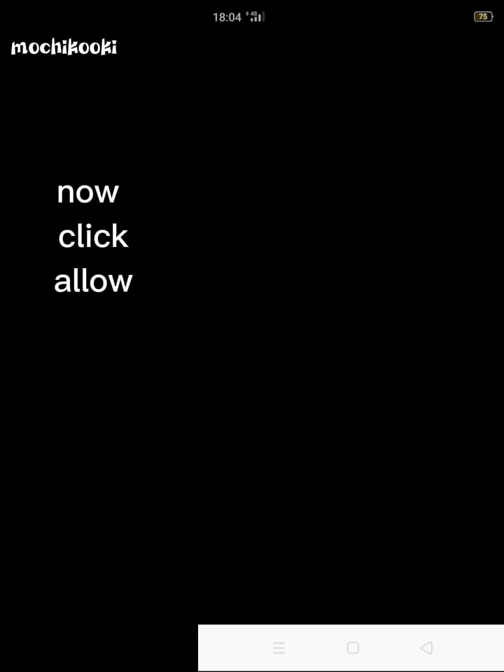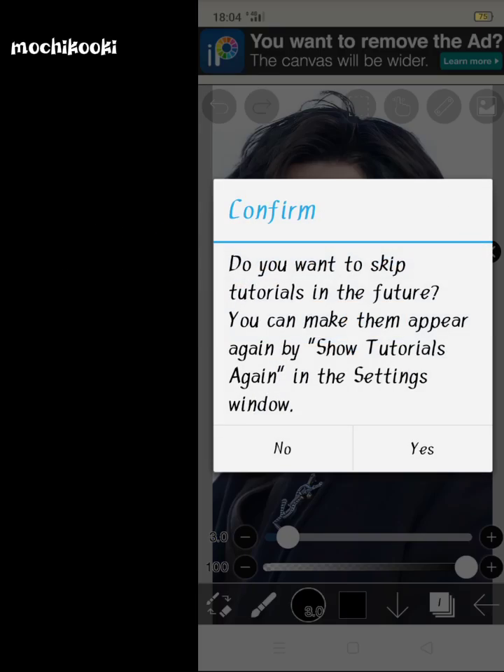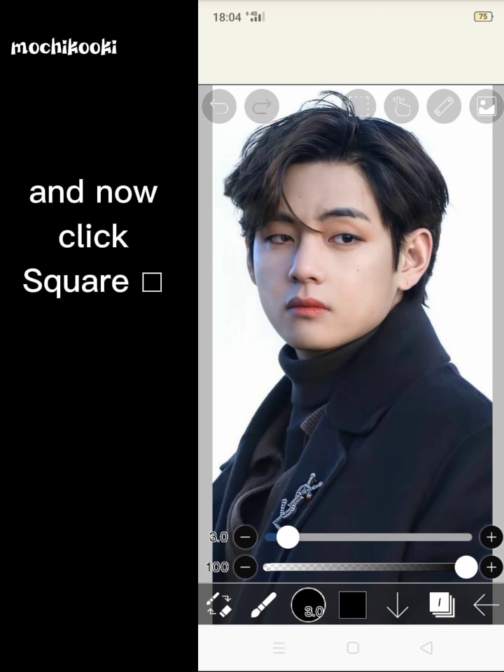Click allow. Click cancel. And now click square.